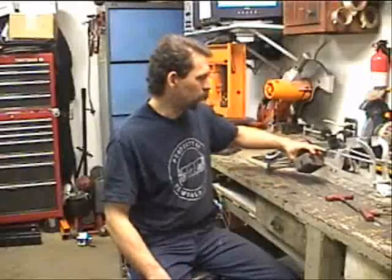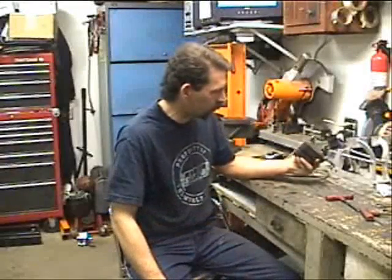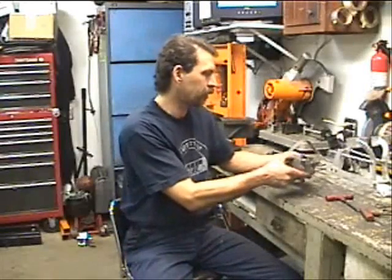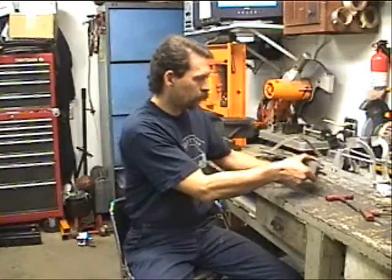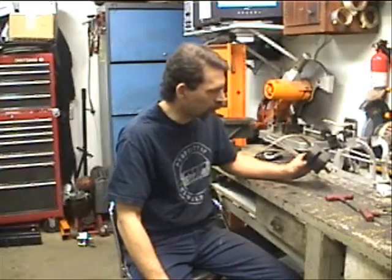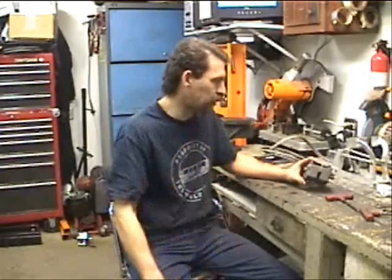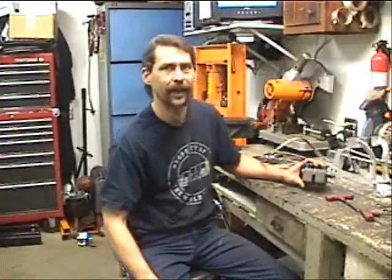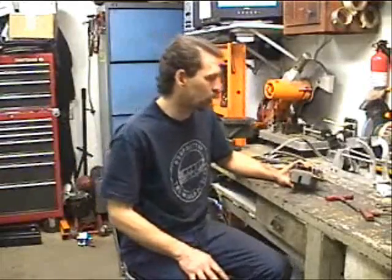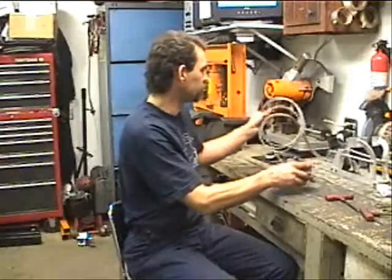Time for another video. This video we're going to be talking about replacing the brake pads in your standard MCP brake caliper. Pretty sure all the other calipers you'll see out there — Wilwood and everything else — are probably pretty close to this. I haven't had my hands on any of those, but these have been pretty much a standard ever since Junior Dragsters have started.